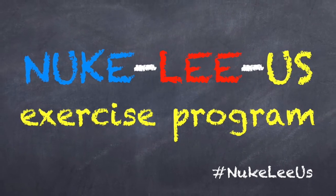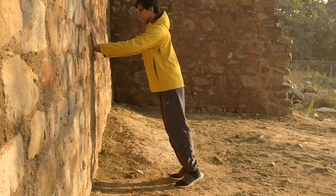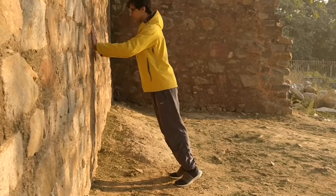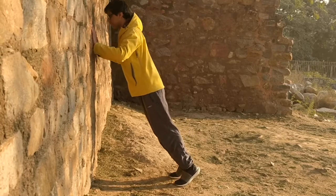This exercise is called wall push-ups without hold. What you have to keep in mind is you're keeping a straight line starting from your heels up till the neck. Don't take your pelvis forwards too much, or arch your back too much, or bend your knees too much — keep a straight line.